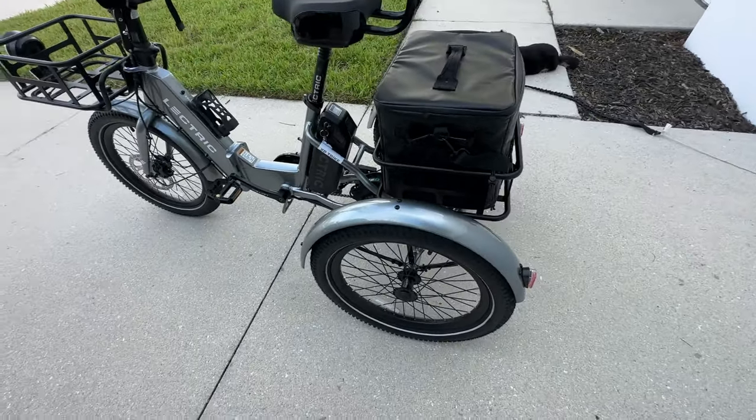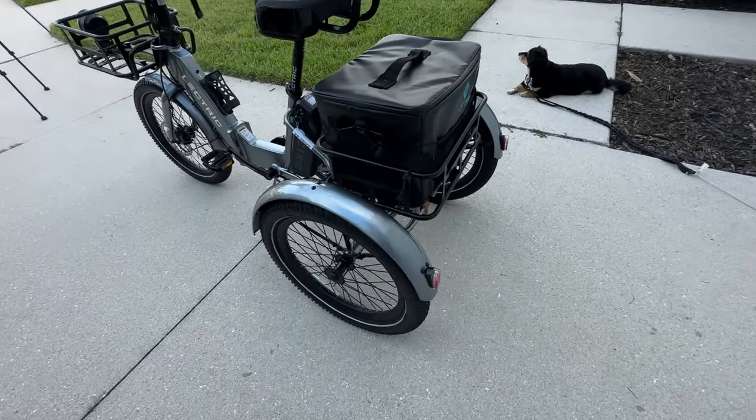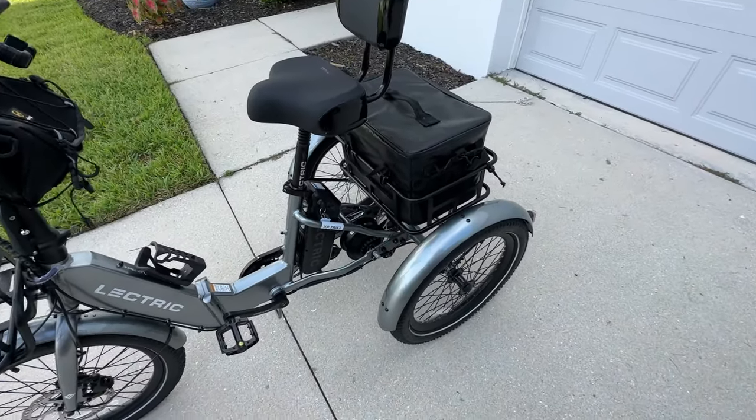We do have some really nice tires on here — I think they're suitable for this size trike. They're about two and a half inches wide, 20-inch tires, and they've been working pretty well as we've taken this on and off road just a little bit.